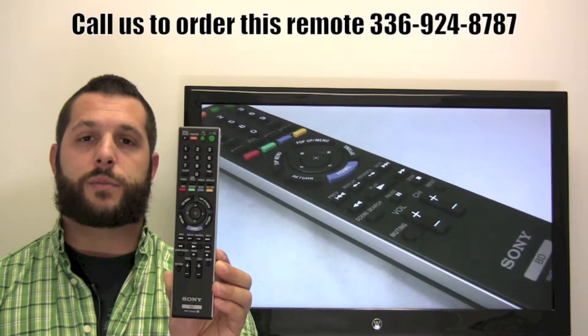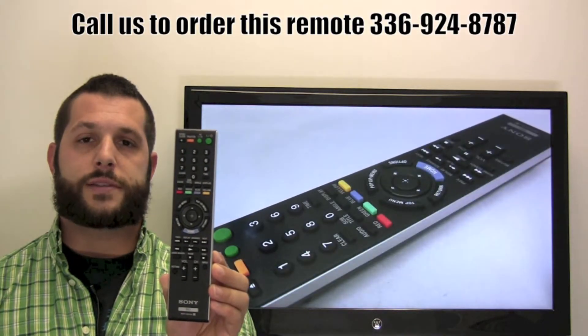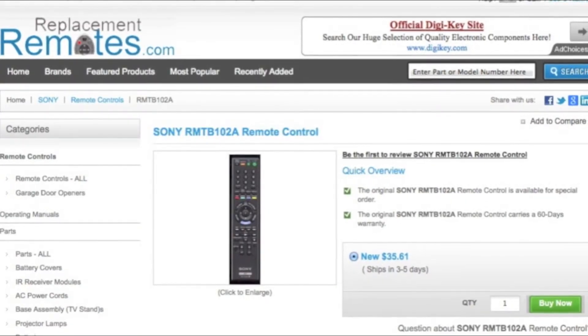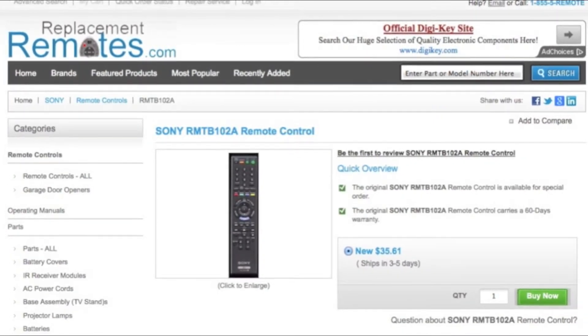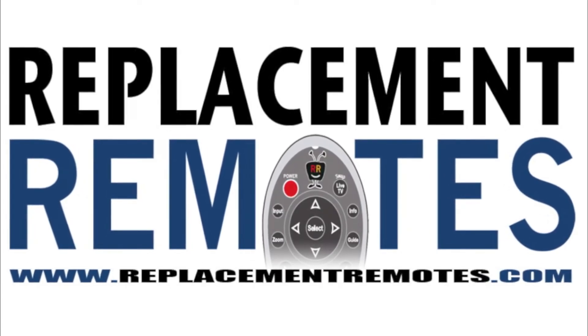If you have a question or would like to make the order by phone, give us a call at 336-924-8787 and our friendly staff will be glad to help you. Or as always, log on to our secured and trusted website by clicking the link below this video, hit the green buy it now button, and we'll ship you this brand new Sony remote control.